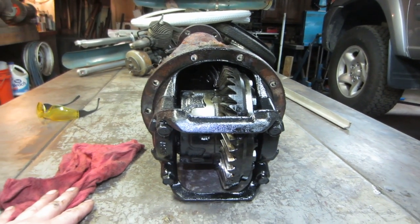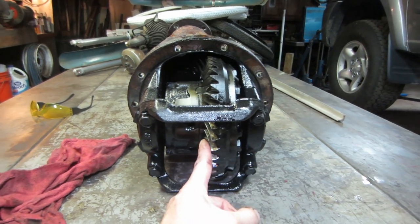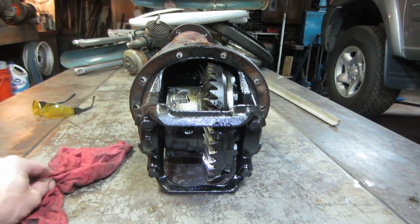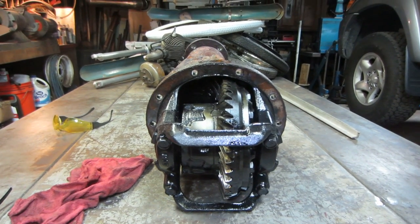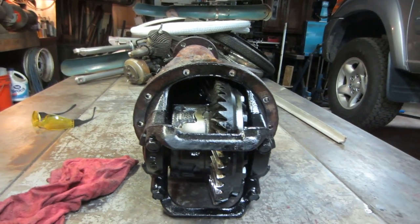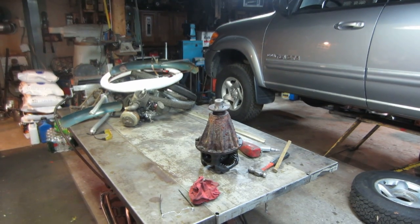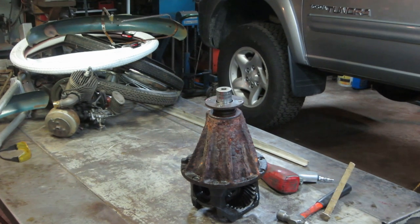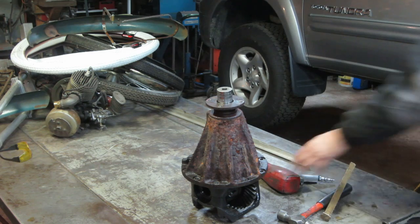I'm taking a note — anything on this side with the ring gear facing this direction was on that side — so when you put it back together you don't have it the wrong way around. Let's keep taking the other end apart and see what that looks like. That's where all the magic happened.